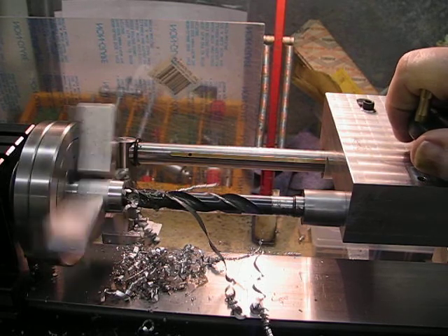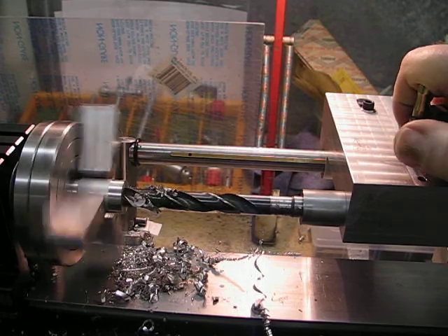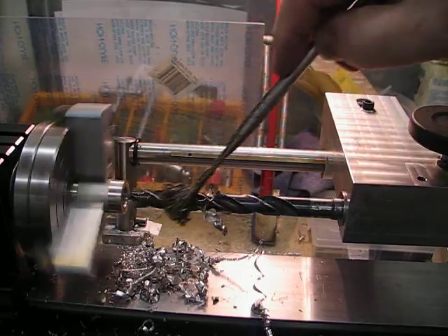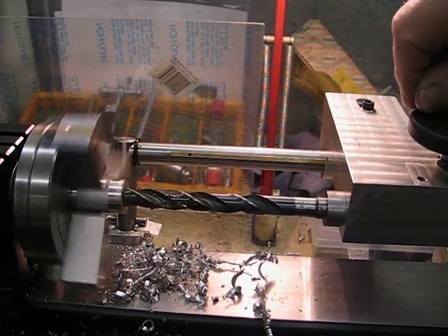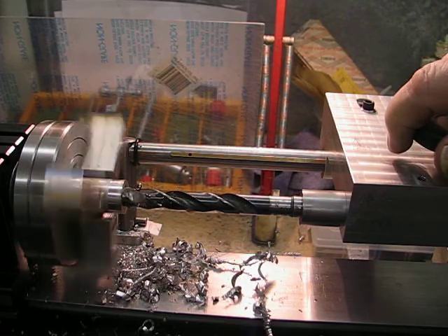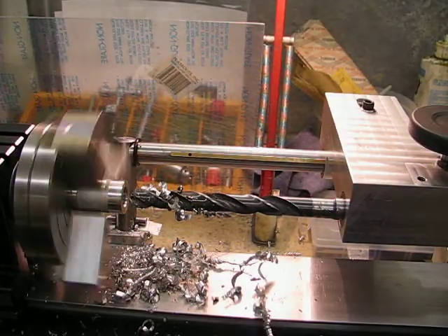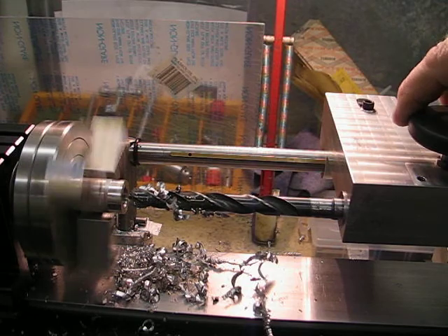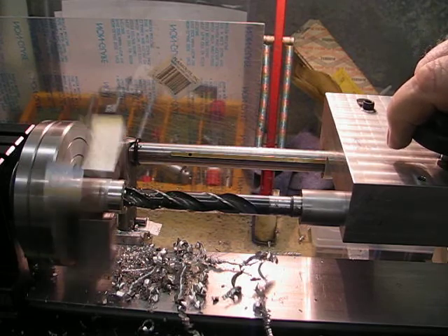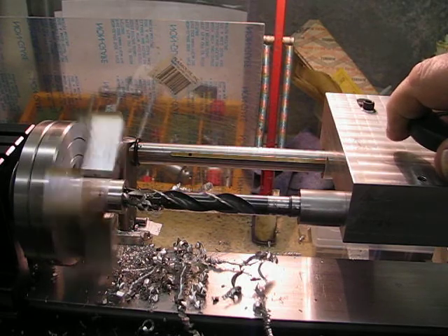I should be able to drill at least three inches deep, and I can get as close as possible up to the face of the hole that needs to be drilled — so that's another plus, and I can drill quite deep if I want. Speed is at 400 RPM on a 7/16 hole.